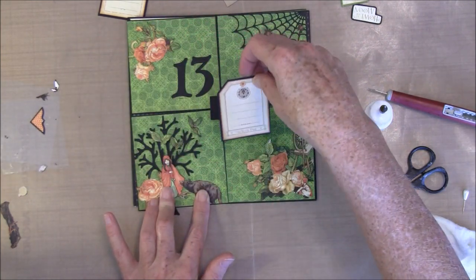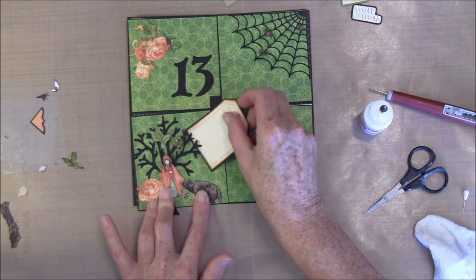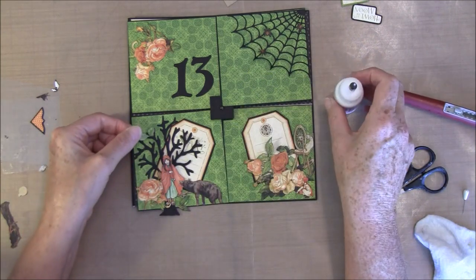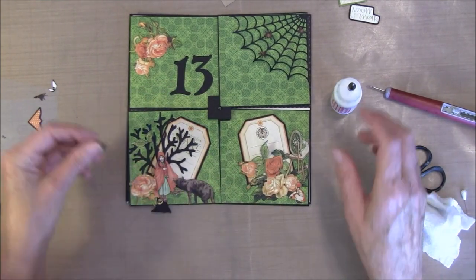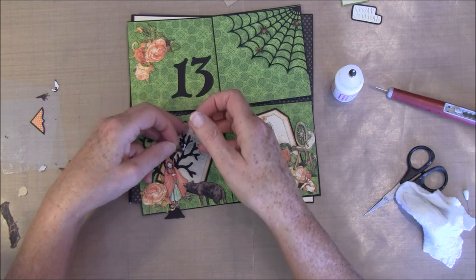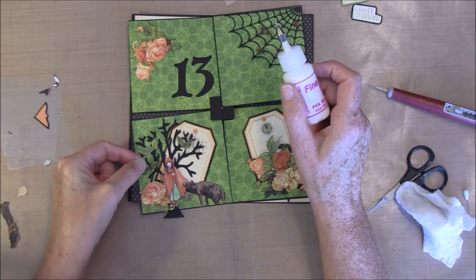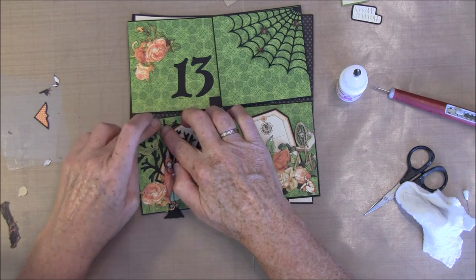I have cut out this from the 8x8 and backed it with some black paper. Let me see when I take this inside — how it looks. I think I will glue on some leaves here and here, just on here — just lift it up a little bit, and on the top.